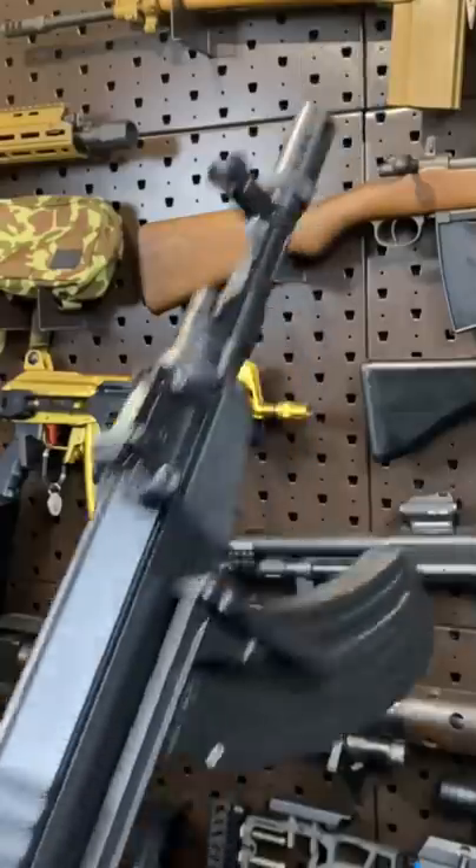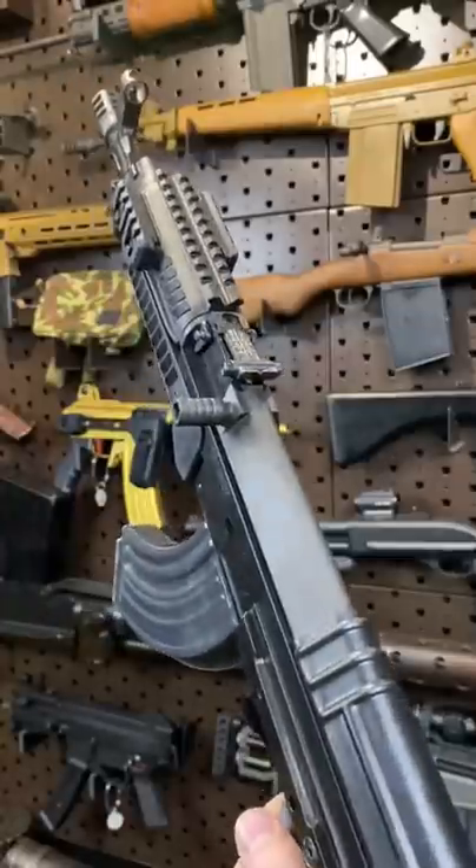This guy has a 7.5 inch barrel, which is wild and fun. This guy has an 11.8 inch.